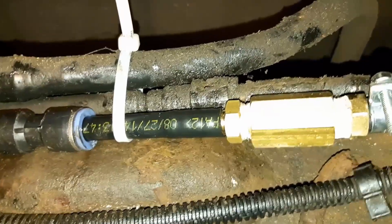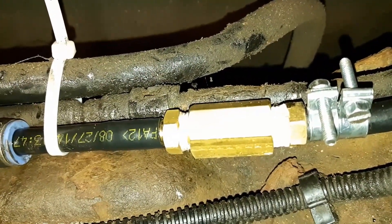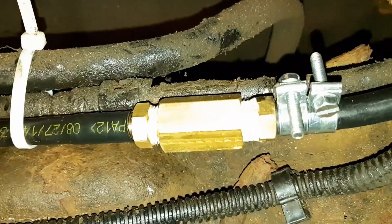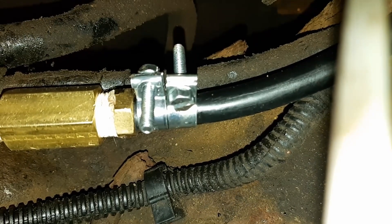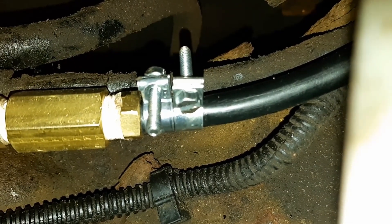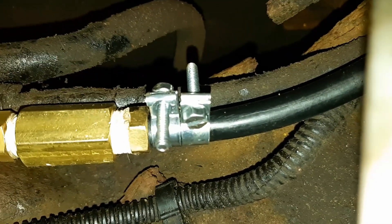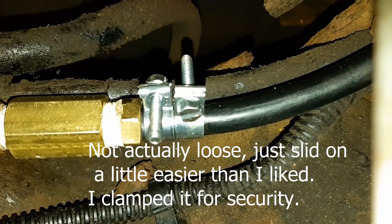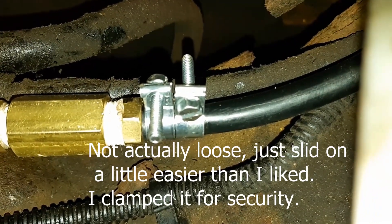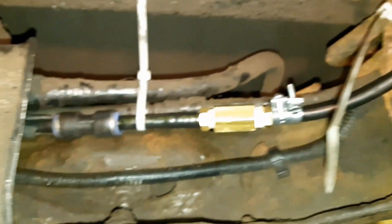From the 3/8 tubing it goes down to a barbed fitting on these brass fittings here. On the other side it's another barbed fitting which is quarter inch — so it's 3/8 on one side and quarter inch on the other. I put a couple clamps on there on this end because it was just a little loose. The clamps are a little bit too big but they're tight, and there's no fuel leak, so that resolved my issues.